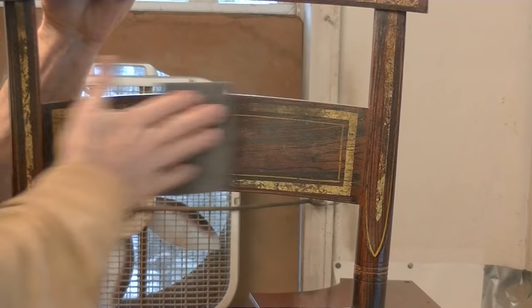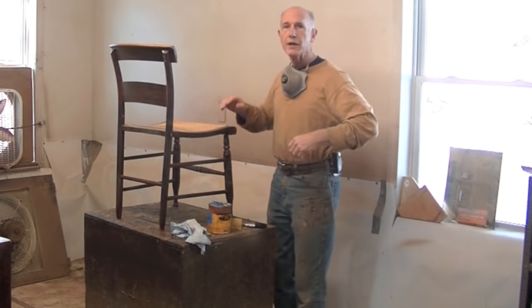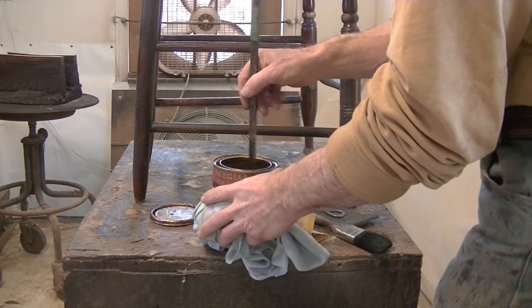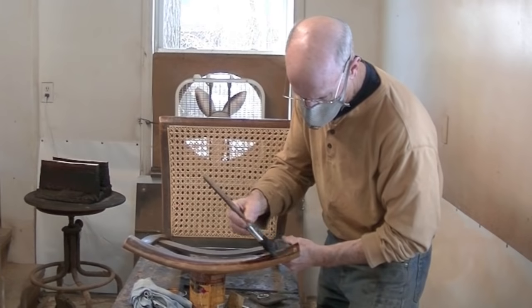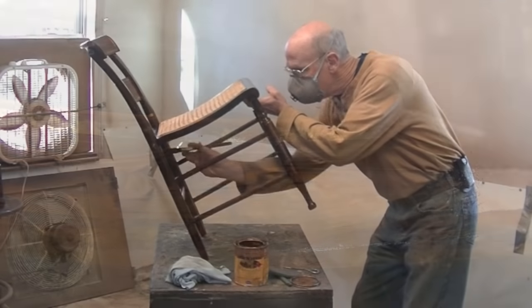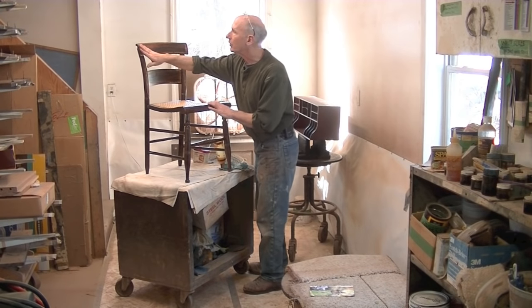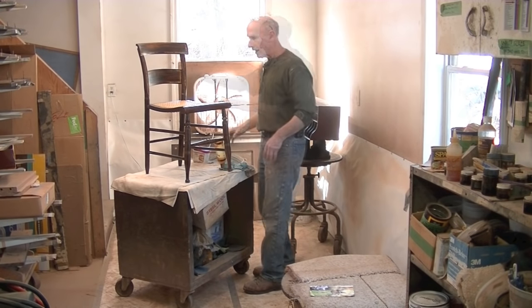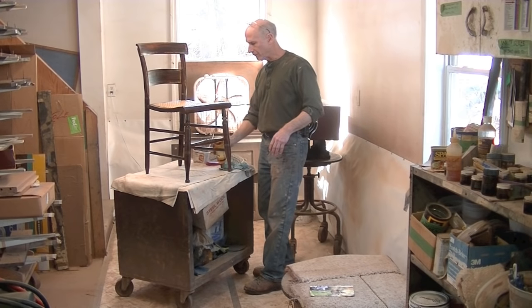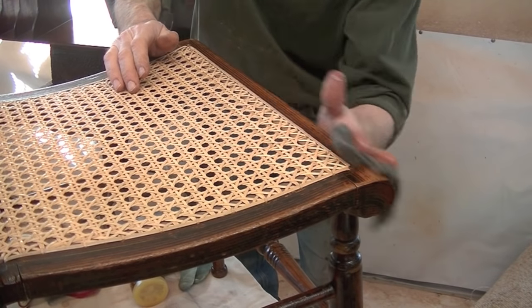I'm going to scuff this now with a 3M pad. Now I'm going to give a final coat. I'm not going to use shellac because it's so shiny. Instead, I'm going to use the tung oil varnish because it's satin. The tung oil has dried actually for two days. I'm just going to go over it now with 4-0 steel wool and my beeswax polish.